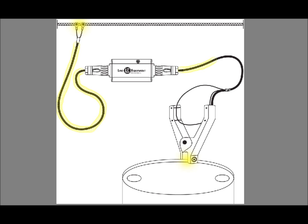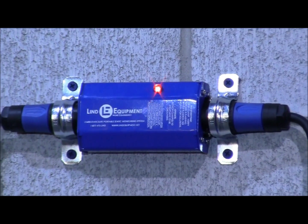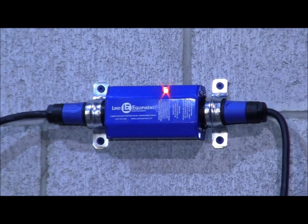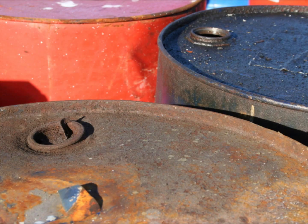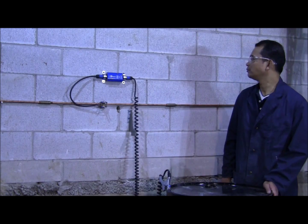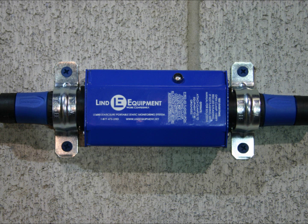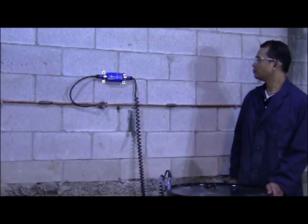If the device senses that the connection is not strong enough to safely drain static electricity, a bright red light will flash. In this case, the operator's attempt to connect the clamp didn't produce a strong enough connection — note the red light continues to flash. This could be for any number of reasons; for example, the lip of the drum may be rusted or dirty, or the clamp may need to be adjusted to pierce through the paint on the drum. The operator adjusts the clamp position and the connection is established. The bright red light stops flashing and StaticSure confirms that static electricity can be safely drained. With confirmation that a proper connection was established and is being monitored, the operator can now be confident that he can transfer the flammable liquids safely.